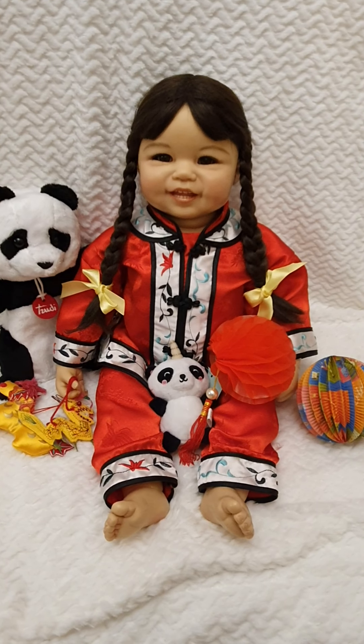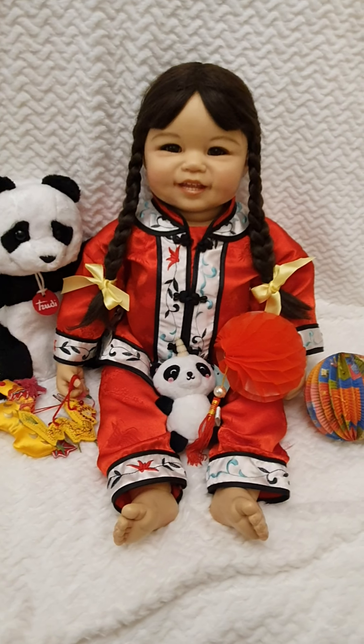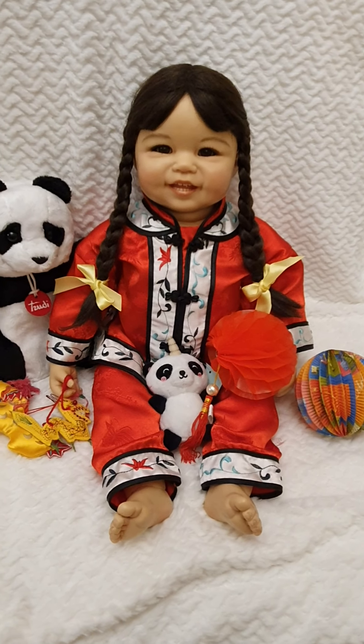Hello everyone and welcome back to Life of Wonders. This is the second sculpt from Ping Lao I'm reviewing.